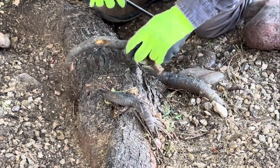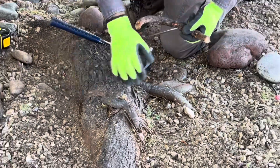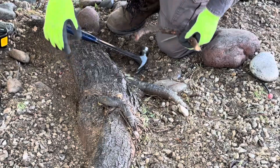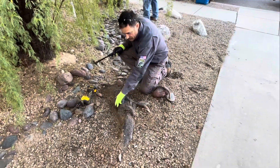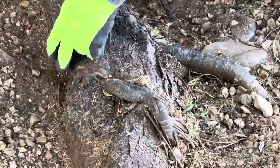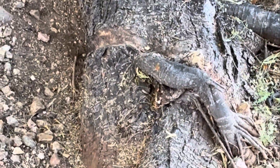There we go — it popped right off. It was just grabbing a little bit, and if you get real close you can see the mark that's been made in the main root on both of these, right here and right here.